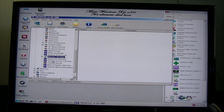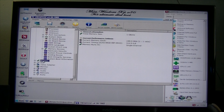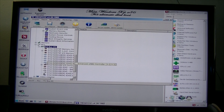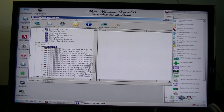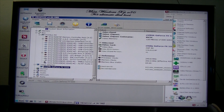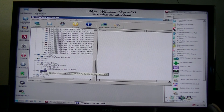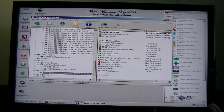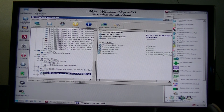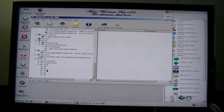Did this thing detect ECC memory? There's the hard drive, and good ol' AC-97 audio. That's pretty much it for the system specs.